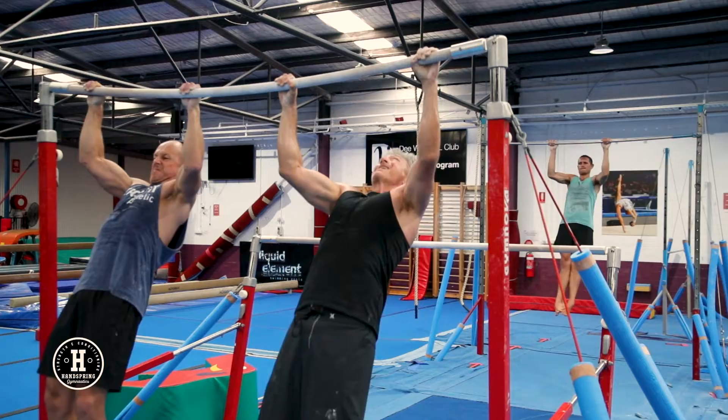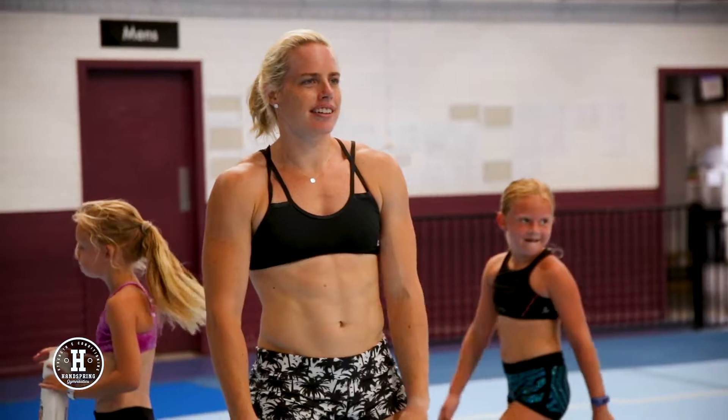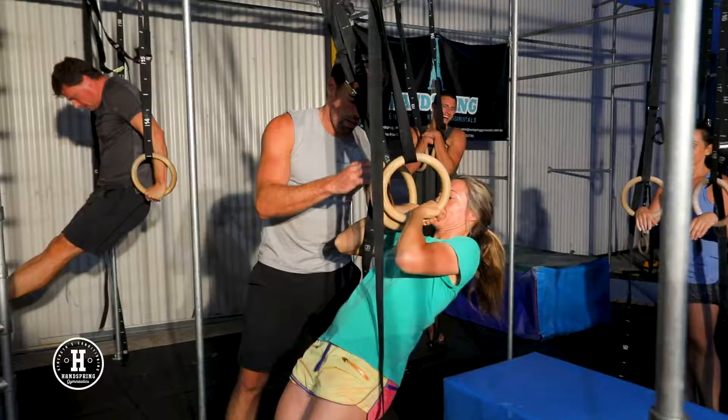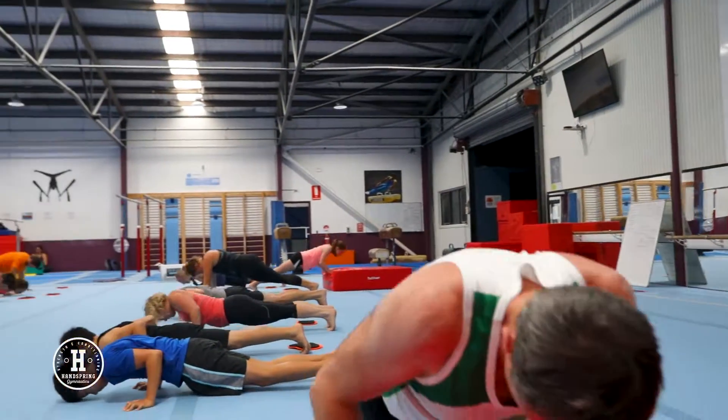All the activities are hard but also achievable. Everyone's kind of like-minded and really friendly. Handspring is so much fun — there's no exclusion, it just makes you feel strong and happy at the end of the day. Our classes are based in Cromer at the home of the Manly Ringer Gymnastics Club.